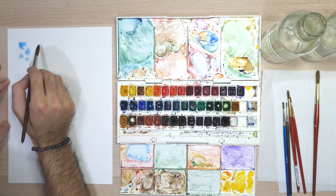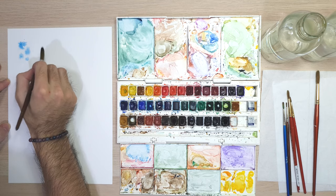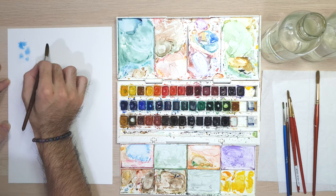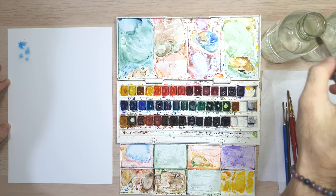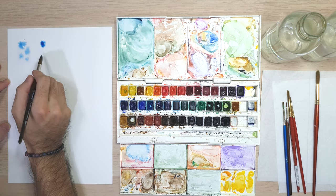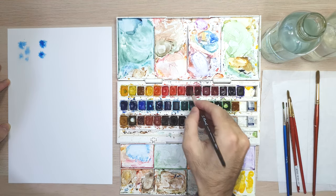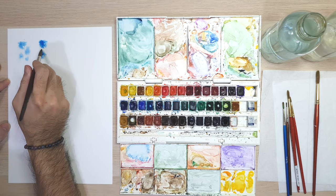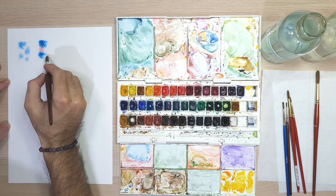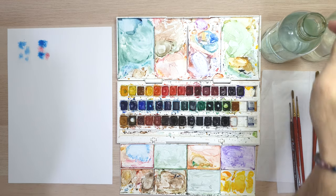Now let's make a new wet surface. In this second wet surface we will use two colors — blue and red. Do the same thing as the first wet area. Here I'm making two dots of blue color with some distance between them, and while the surface is still wet I'm putting two dots of red color near the blue. After that you can blend those colors while it is wet to create a bleed and gradient effect.